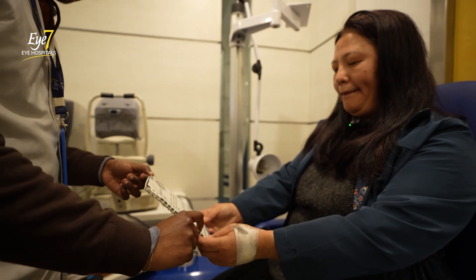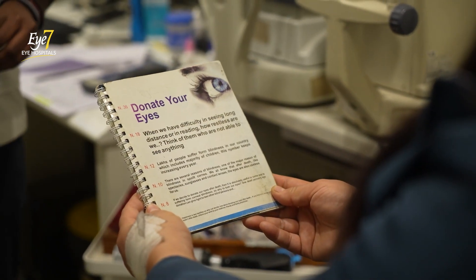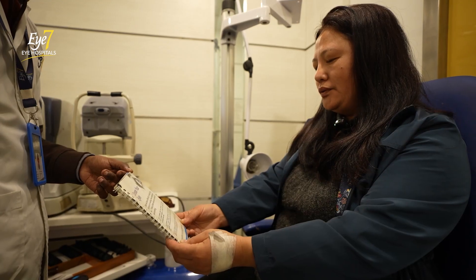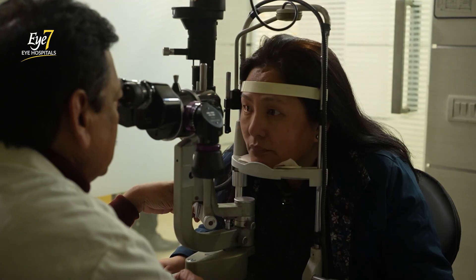Now we'll check your near vision. Are you able to read this line? If we decide to donate our eyes after death, then it is absolutely useful to someone. You are able to read the most detailed lines properly now. This morning it was blurry, but right now it's completely normal. I can see everything so clearly — this is a wonderful experience, such a relief actually.